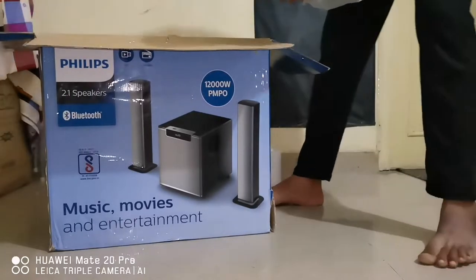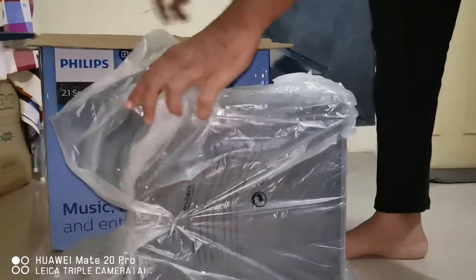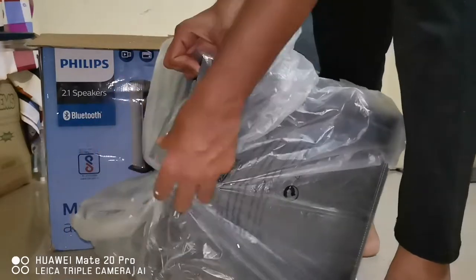Wow, this is too heavy, guys! Must be close to 7 to 8 kg.